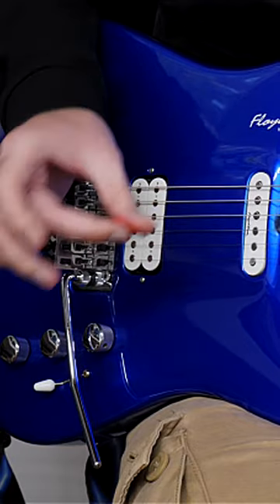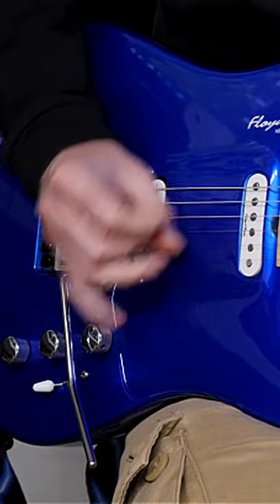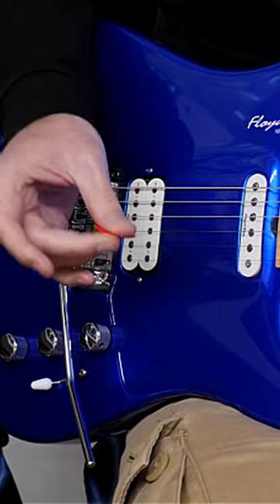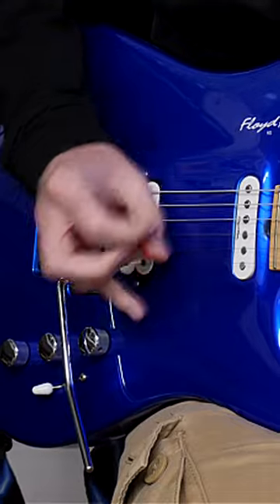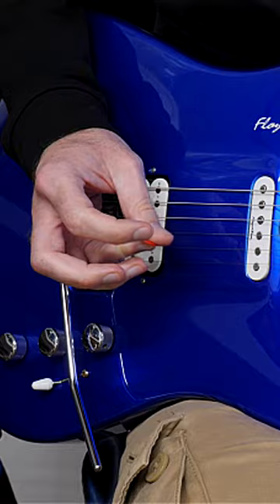Now I'm going to do something I don't normally do. Hold it between the thumb and middle finger. Now hold it between the thumb and the third finger. And between the thumb and the little finger — which is ridiculous, but let's do it anyway.